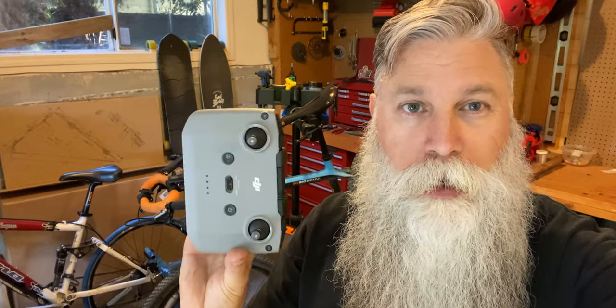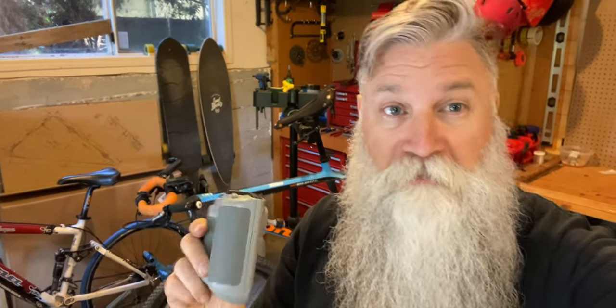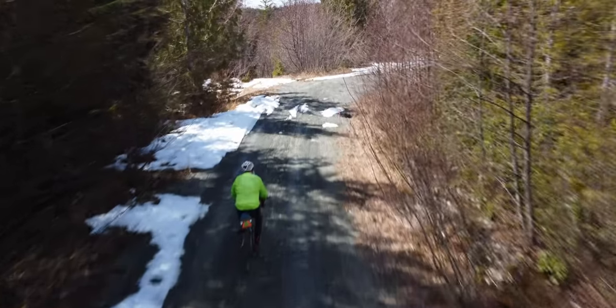Hey there everybody! Welcome back to Selfiebeard's bike shop. Today I have to figure out how to mount my drone controller onto my bike, because I might want to try to fly and ride at the same time.